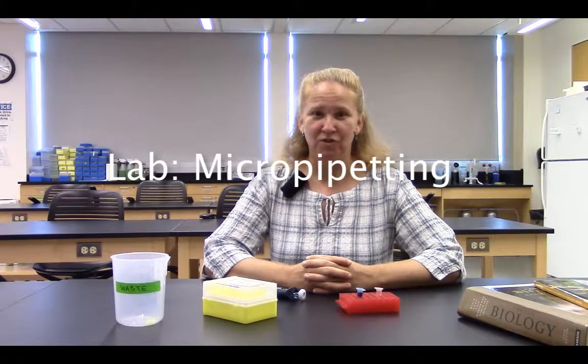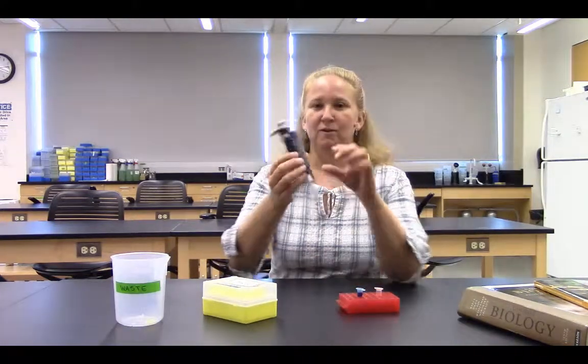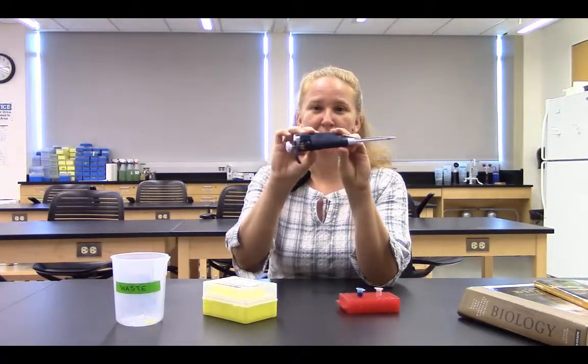Some of the labs that students most enjoy in General Biology 1 involve learning how to use biotechnology tools. One of the most critical skills you could develop this semester is careful, accurate micropipetting. Some of you may have used a micropipette before. For those of you who haven't, this is what the micropipette looks like.